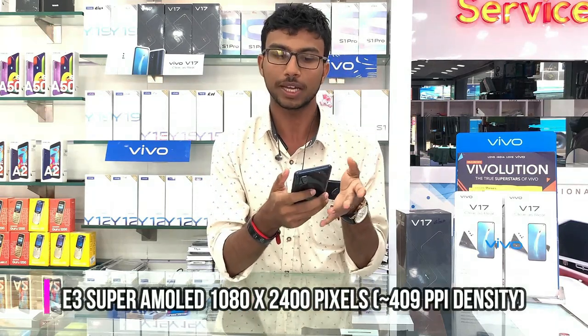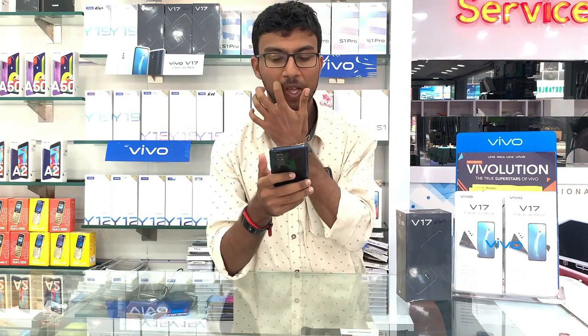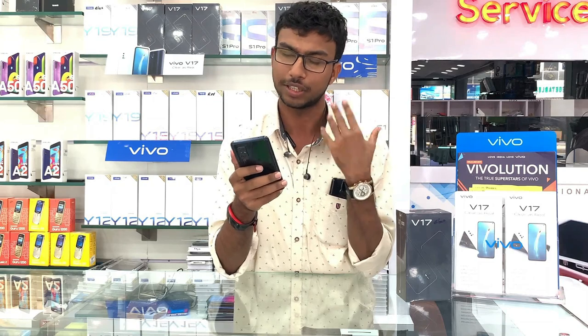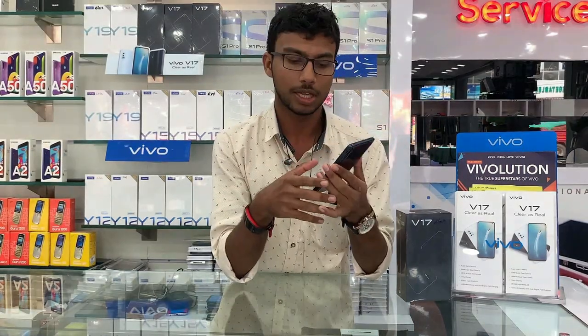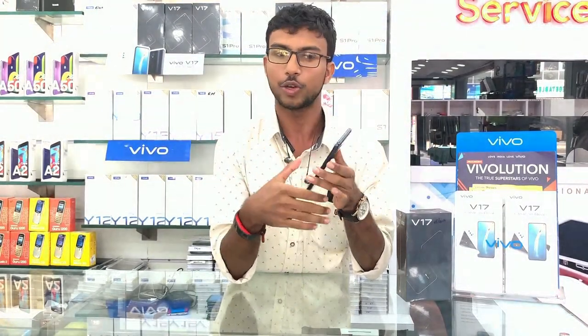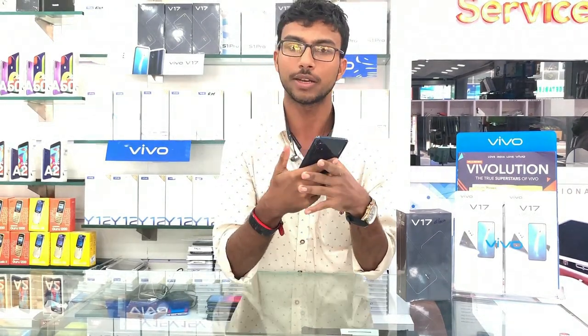It has a Samsung Super AMOLED display with great color reproduction. It has a Full HD resolution and is very easy to see. There is an in-display scanner. It is not just a display — it also has a camera.